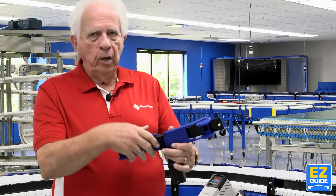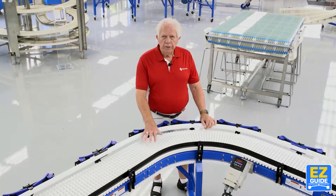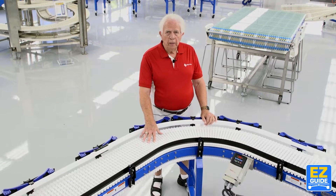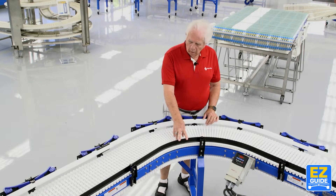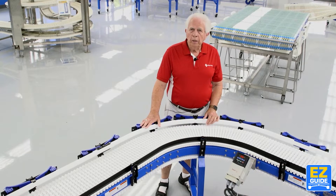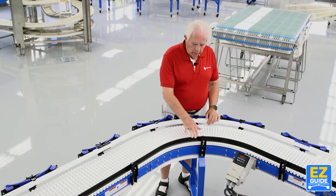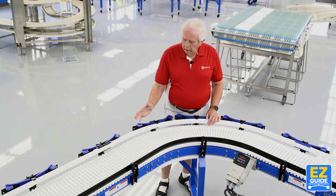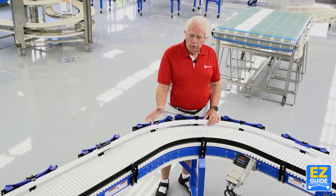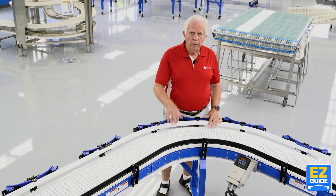We've got a conveyor here I'm going to show you the product actually functioning on. This is Easy Guide installed on a real conveyor. In this case, we have a fixed rail on one side and an Easy Guide rail on the other side. In the typical filling line, you have a fixed rail that runs all the way through the system and adjustable on the other side. But you can do it both ways — you can have adjustable rails on both sides. So I'm going to show you how this works now.